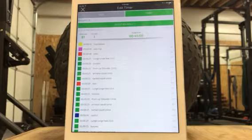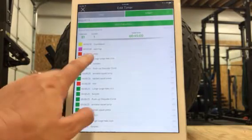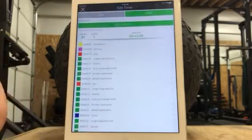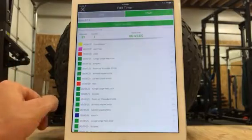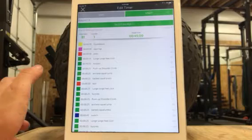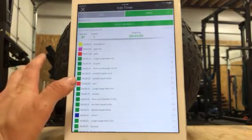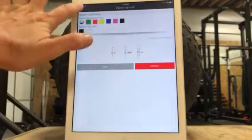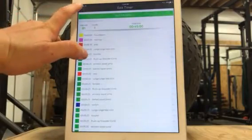I found it to be pretty easy. Just to give you an idea, I set up some pretty crazy timers. This is like an 81-interval timer. A lot of them don't have to be this fancy, but you can just kind of see the level to what you can go to. You can color code them and type in the movements and stuff like that. So I want to take you through how to set one of these up.